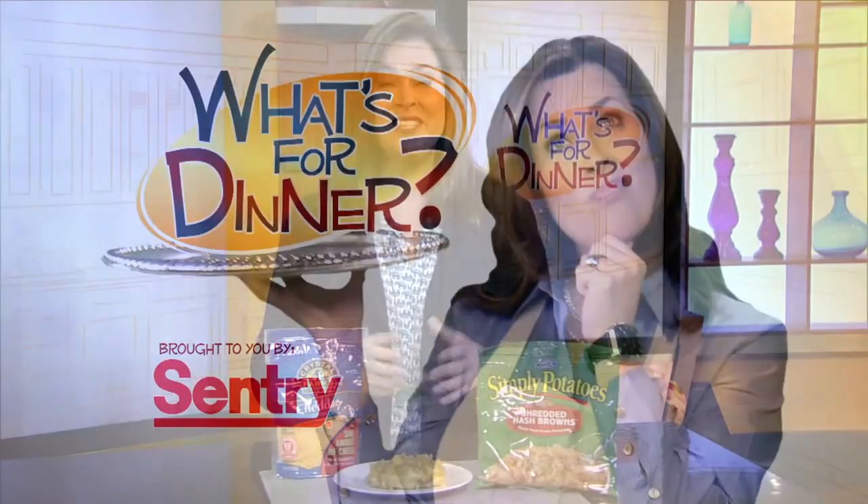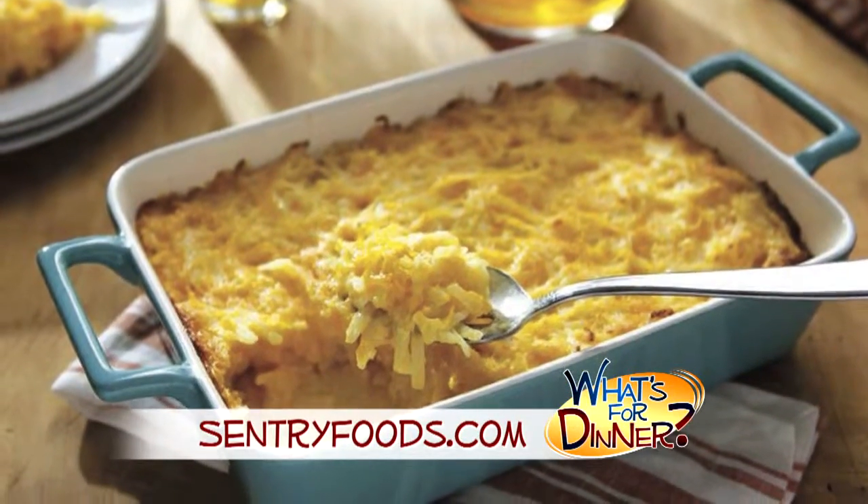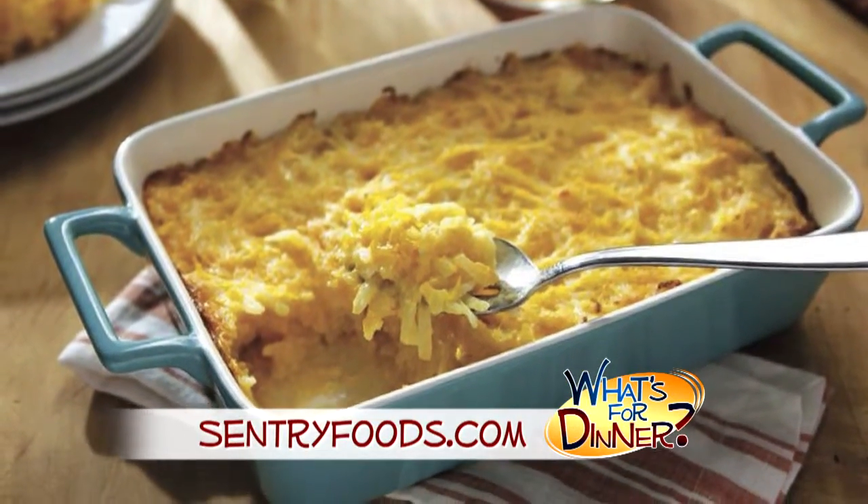I'm Molly Faye from the Morning Blend. For dinner tonight, comfort food with an easy-to-follow recipe that's a crowd-pleaser and perfect for a holiday side dish. Go to CenturyFoods.com for this recipe. It's called Cheesy Hash Browns.